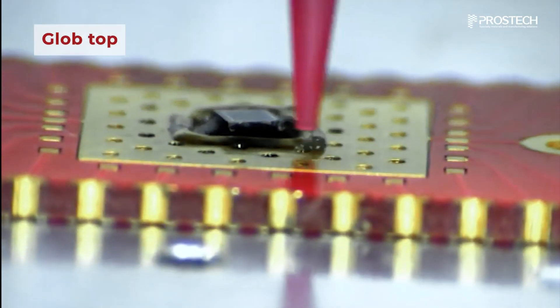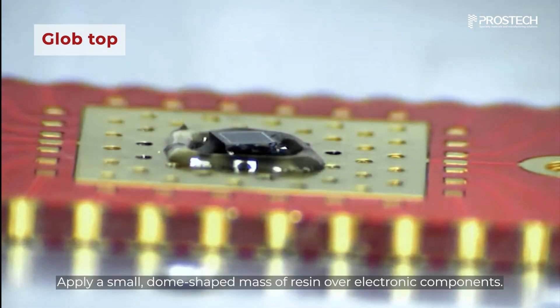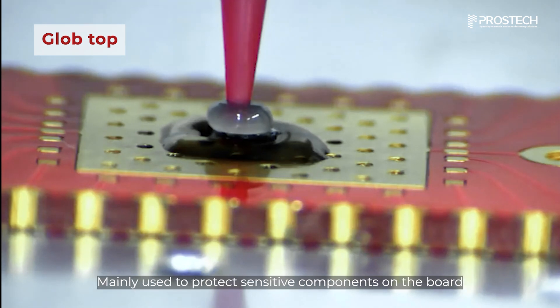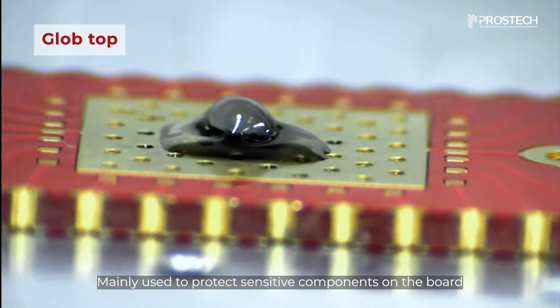Glob-top is another encapsulant technique that involves applying a small, dome-shaped mass of resin over electronic components. It is mainly used to protect sensitive components on the board.